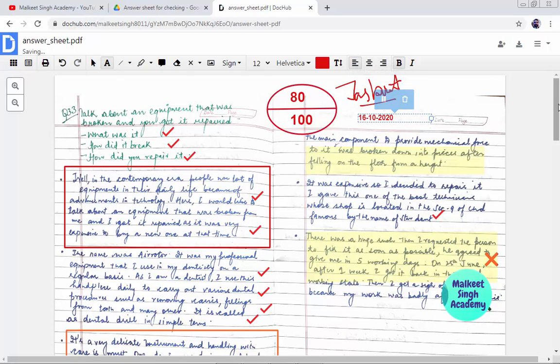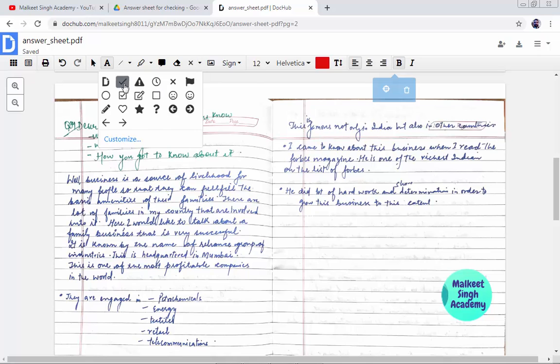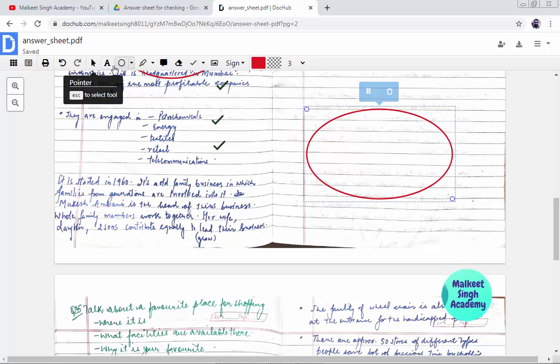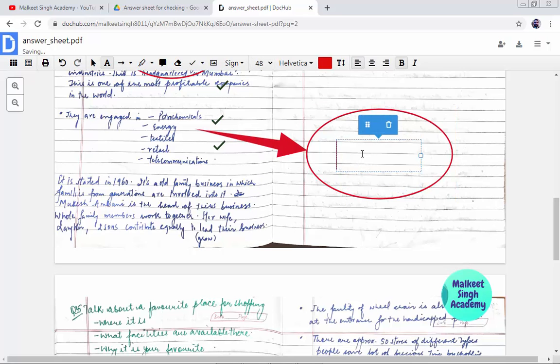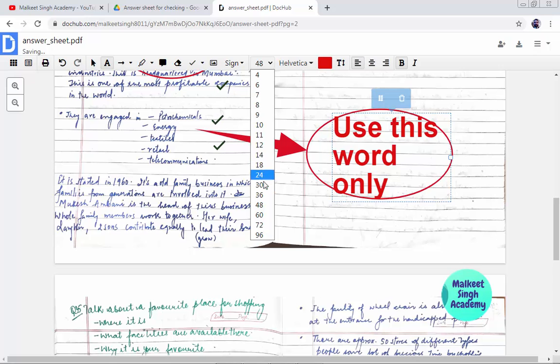Once you have checked all your answer sheet pages — I have three pages here — let me fast forward and quickly check all the checkboxes. I'm randomly selecting crosses and placing a circle on a wrong answer. You can also put a comment by clicking 'Choose Tool', selecting the arrow button, dragging it, and adding a description. I'm writing 'Use this word only' — you can adjust the size, around 30 is a perfect size — and center it.